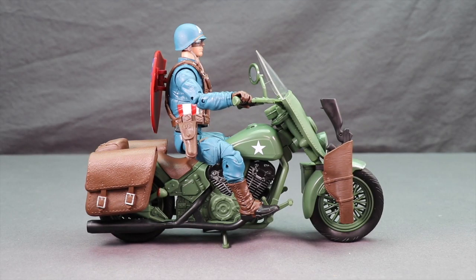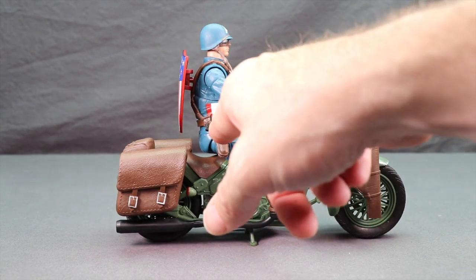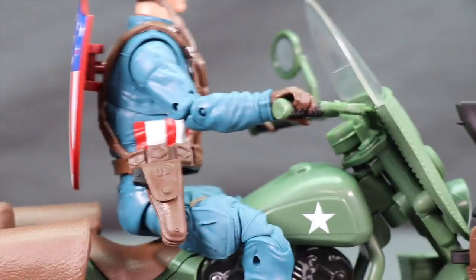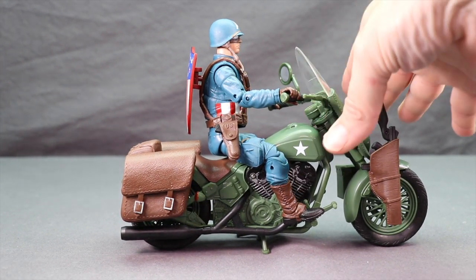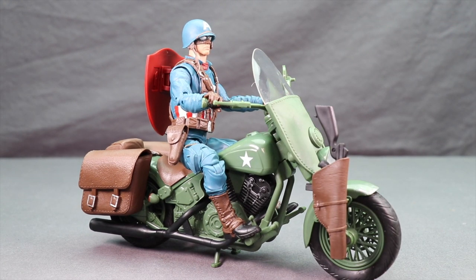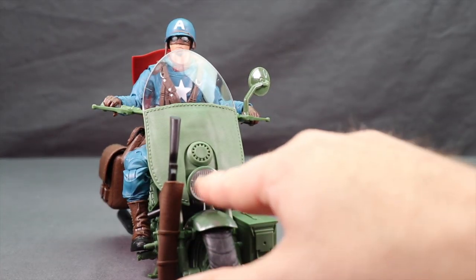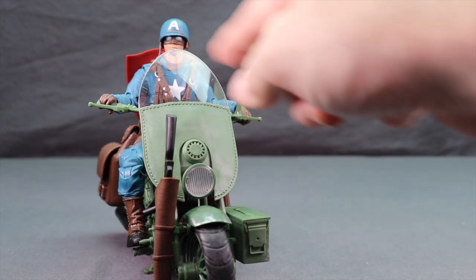Here's a look at the figure on the actual bike — it fits on there pretty good. He holds the handlebars and you can get the feet down to the pedals. A nice little detail: there's 'US' printed on the gun holster. The shield does not attach to the bike in any way — if you want to have it with Cap on the bike, you have to plug it into his back. Unfortunately you can't attach it to the front. On the front of the bike you've got a little headlight, a circle piece that looks like it's made to look like leather with stitching, and a clear plastic windshield.